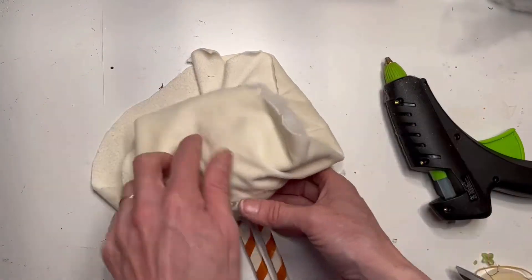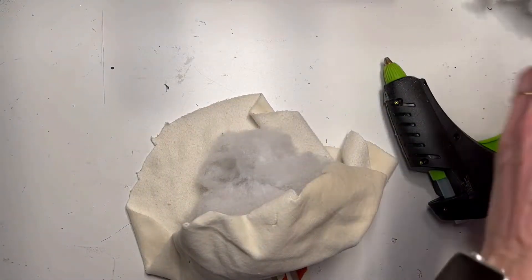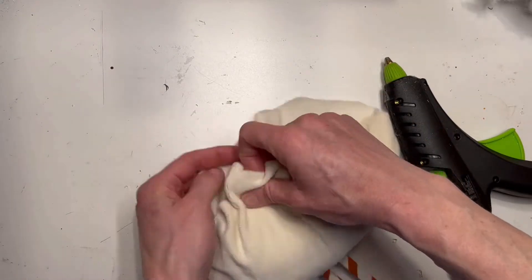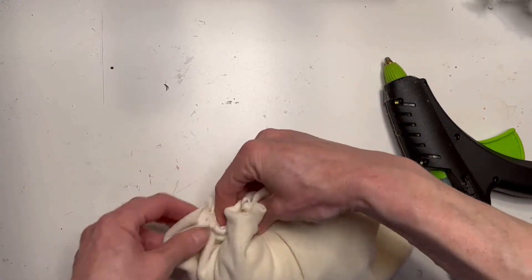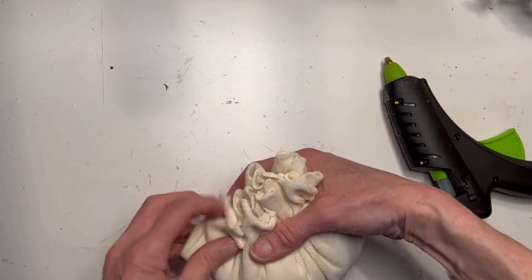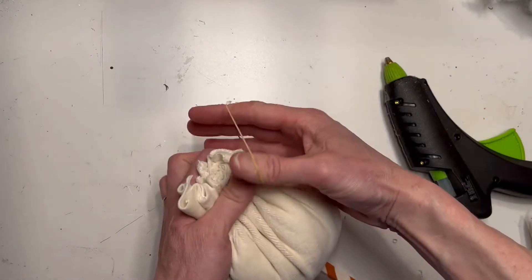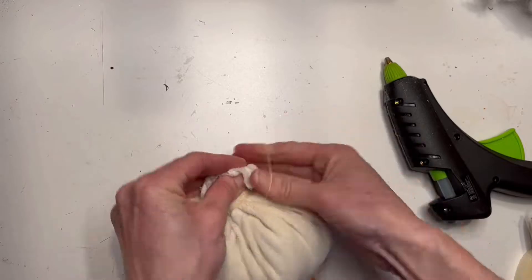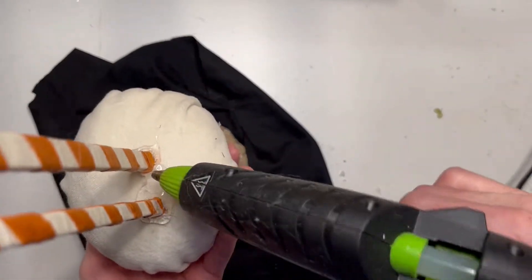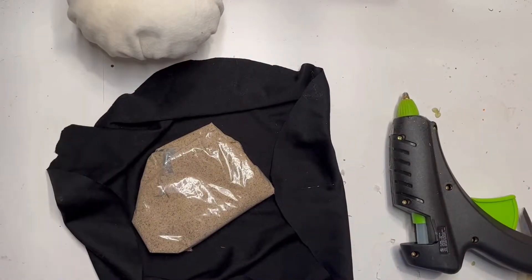Once I have them pulled tight, I'm going to fill up the circle with some stuffing — you can make it as big or as small as you want. I'll gather everything up at the top nice and tight and tie it off with a rubber band. Once I got everything together, I noticed the head was a little floppy on the legs, so I did add some hot glue and just gooped it along the bottom to make it a little more stiff.